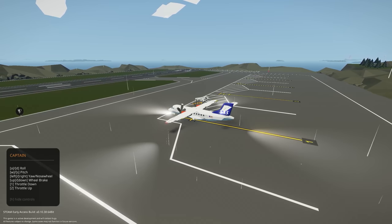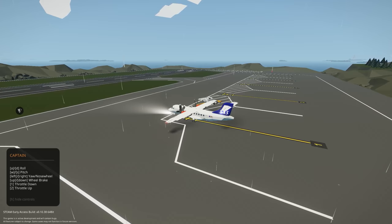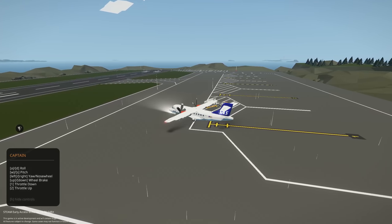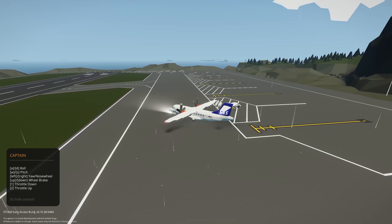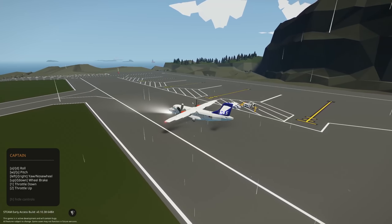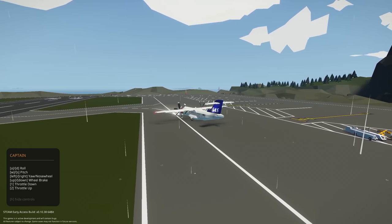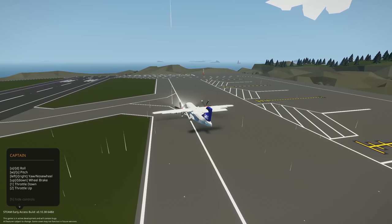We can use our nose steering here to get ready and do the taxi. Throttle up a bit more and we'll start to move across. I love how he's also used spotlights here for the beacon lights, navigation and strobes — it looks really nice. You can see that lovely blinking, and even the logo light on the tail looks absolutely incredible. He's done a really good job. Let's taxi off here.